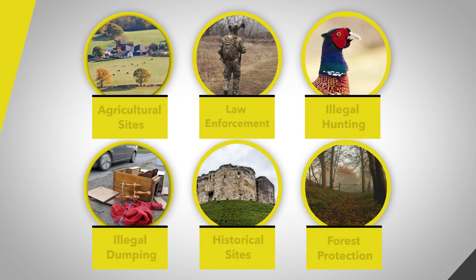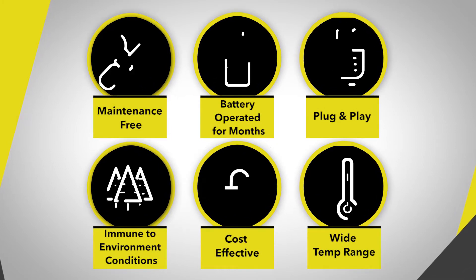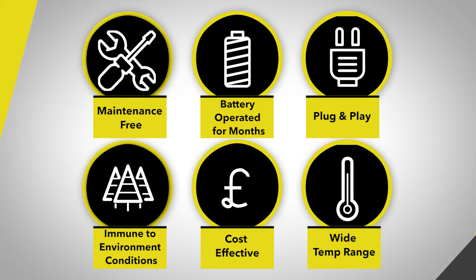With the most impressive track record and numerous success stories, the SG Cam Kit is easy to maintain and operates on batteries for months. Invisible and durable, it's nearly impossible to sabotage and can sustain extreme weather conditions.